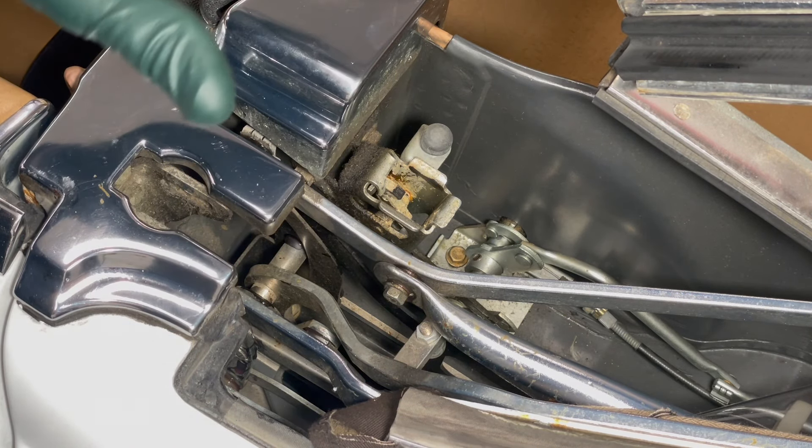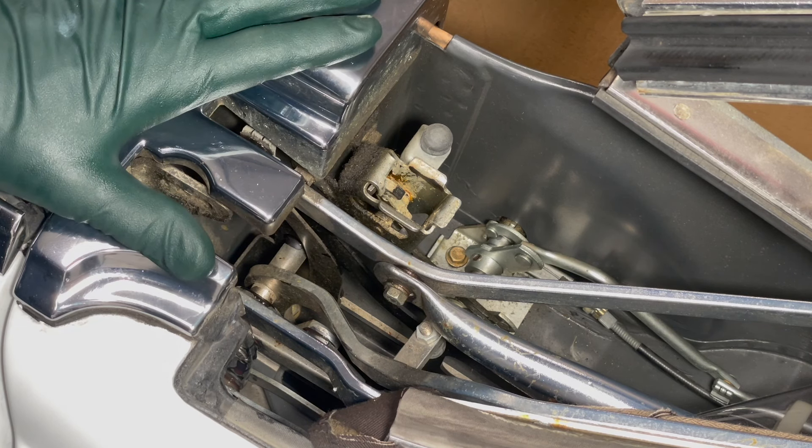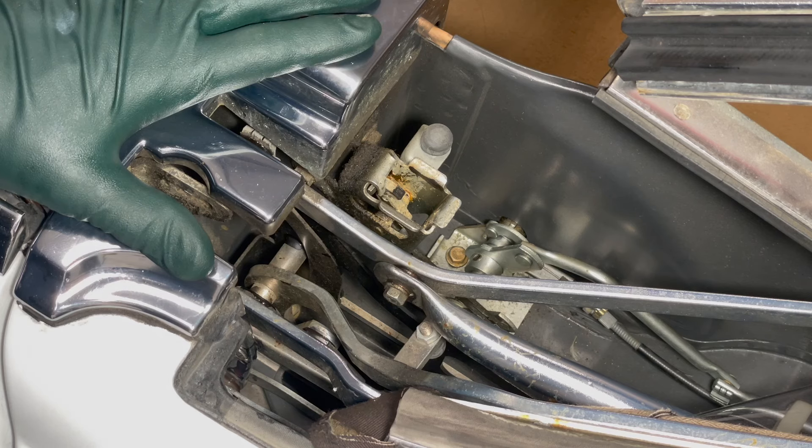Now I'll go over and do the other side, and then we'll come back, work this a little bit, and see if we can actually witness an improvement.